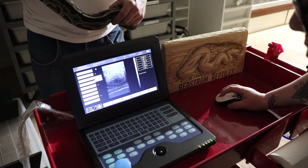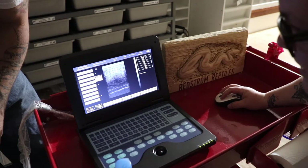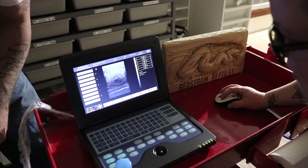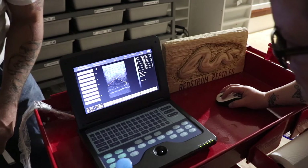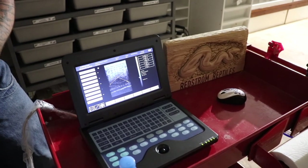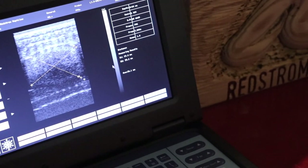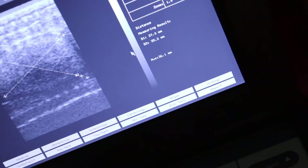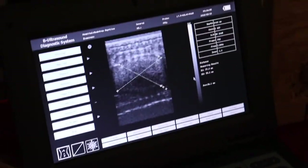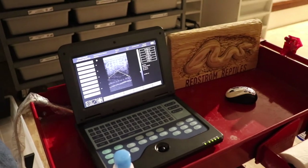I just hit measure and I'm gonna go from the edge here to there. I can come from here to there. Let's see if I can zoom in so you can see better. We have 37, 35 — so she's really close to 40 millimeter follicles. She should be ovulating any day now, which is exciting. I didn't even have any idea she was this far along.